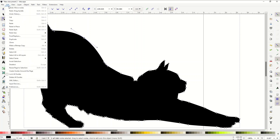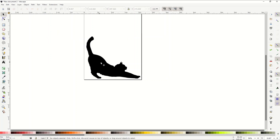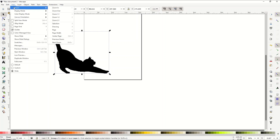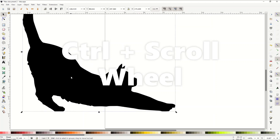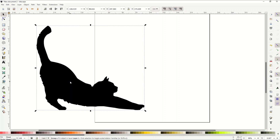I'll go Edit > Undo to bring it back to the beginning. To zoom in you can go View > Zoom In, or hold down the Control key and use the scroll wheel to scroll in or out.